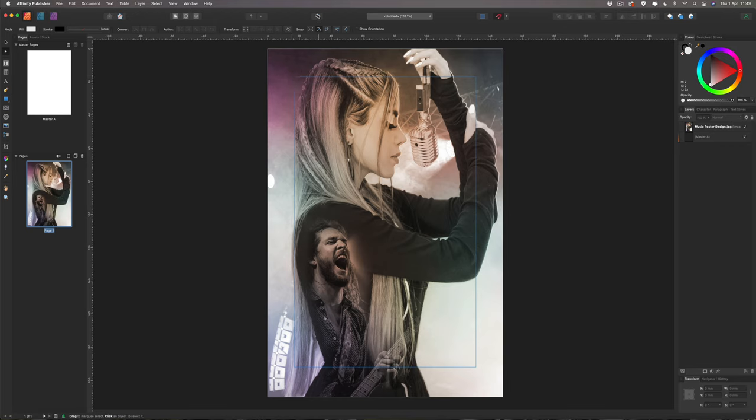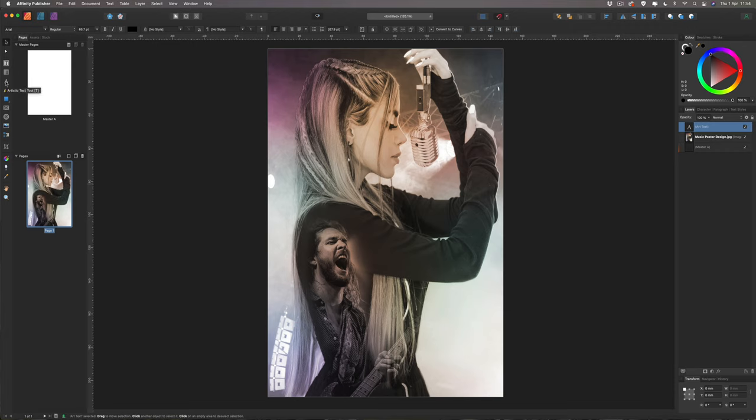To turn off the guide lines, come up here and toggle the preview mode. Now for the title — grab the artistic text tool on the left-hand side and drag it out to write our title. I'm going to name this 'Annual Music Festival' in capitals. I'll separate 'Festival' out, adjust the size, then copy and paste it with Command C and Command V, double-clicking to rename the copy 'Festival'.